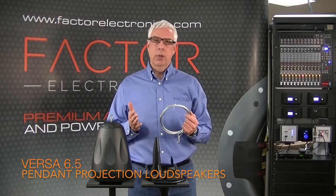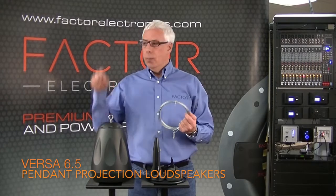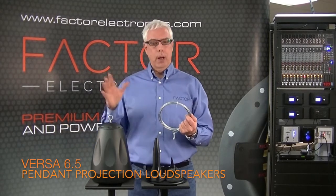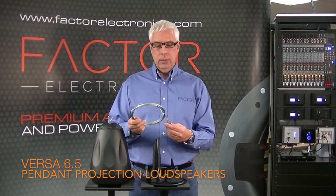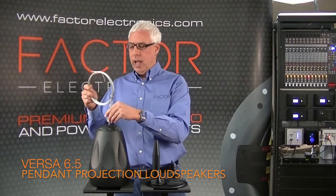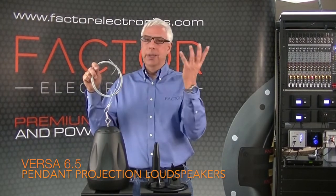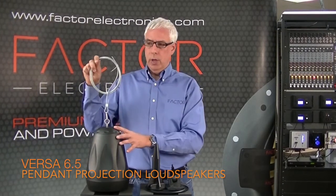The Versa speakers include all the accessories you need to hang, fly, plant in the ground, or mount on a wall. The first accessory is a 15 foot aircraft quality cable with a snap lock connector — it just snaps right on and can be hung from a beam or any kind of open truss ceiling.